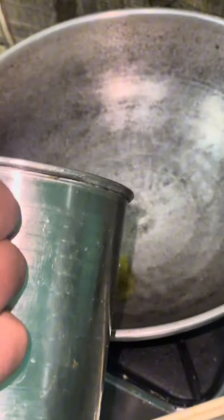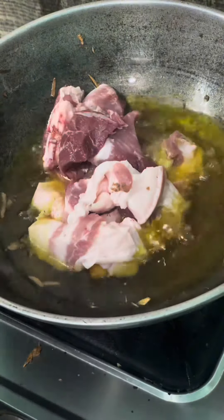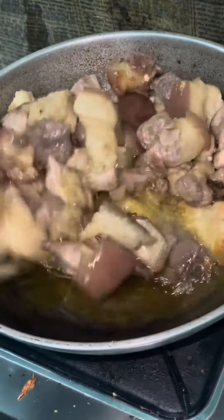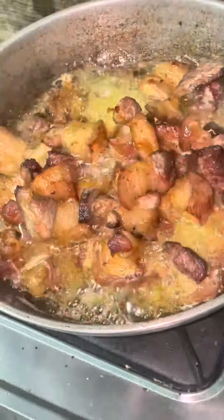I will fry the lotion in the middle of the golden oil. I will fry the lotion in the middle of the oil. I will bring it to the fry until the fry.